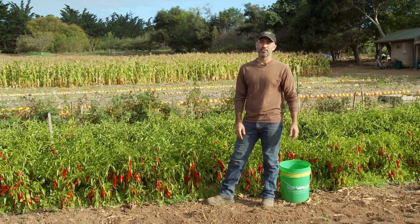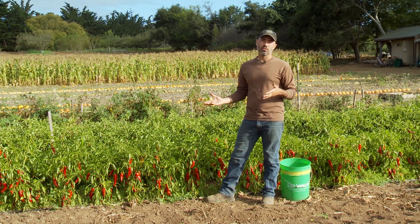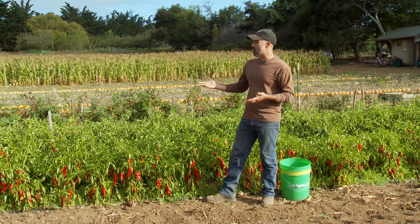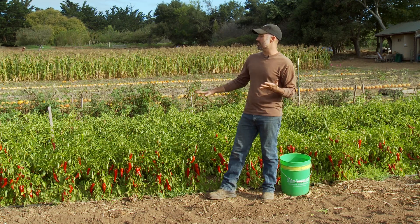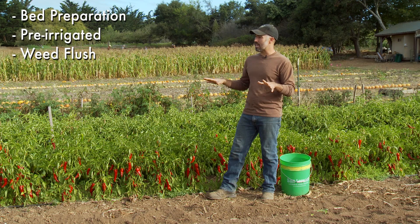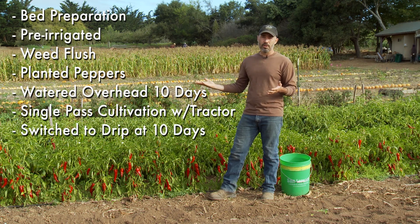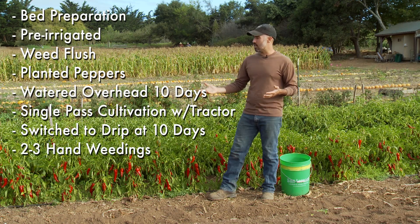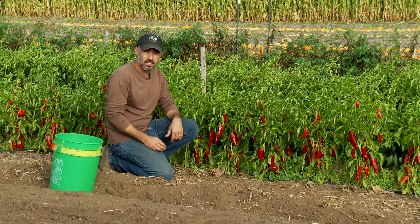Hi again, I'm Darryl Wong, farm site and research lands manager here at CASFS. We're back in the peppers — it's now harvest time. As a refresher, we planted these peppers around June 1st and they've been in the ground about 90 days. We did our normal bed preparation, pre-irrigated for a weed flush, planted and watered overhead for 10 days, did a single cultivation pass with the tractor, then switched to drip irrigation at 10 days. We also came through with two to three hand weedings, and now we have a full block of peppers ready to harvest.